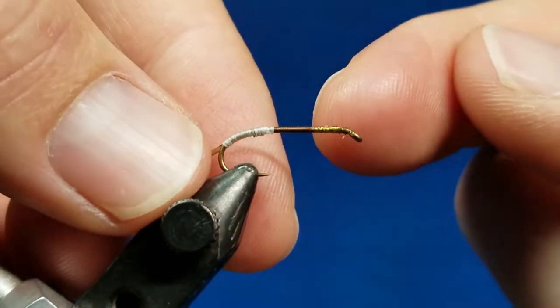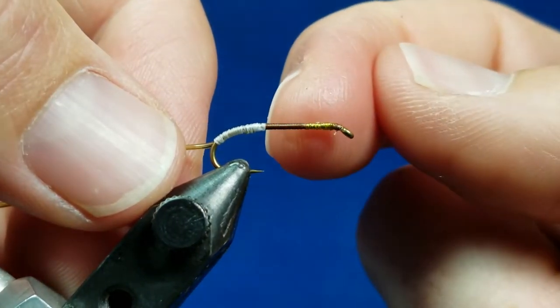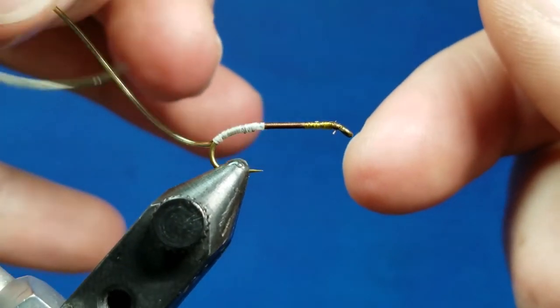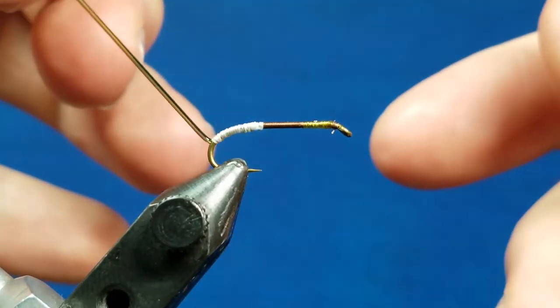I've come in and on this hook, just for the sake of example, I've got some olive vivas body quill, some dark brown thread, and some bigger white thread. The purpose really is just to illustrate how the material underneath stretch tubing affects the visual appearance that you get.